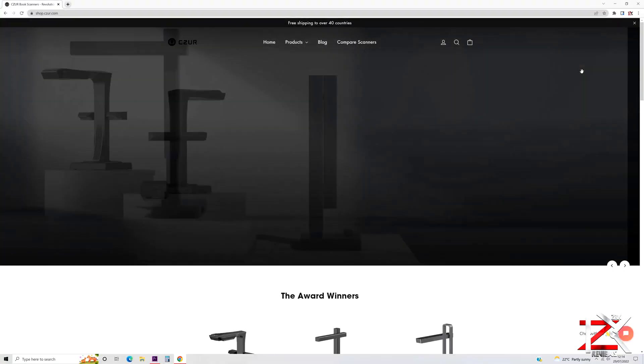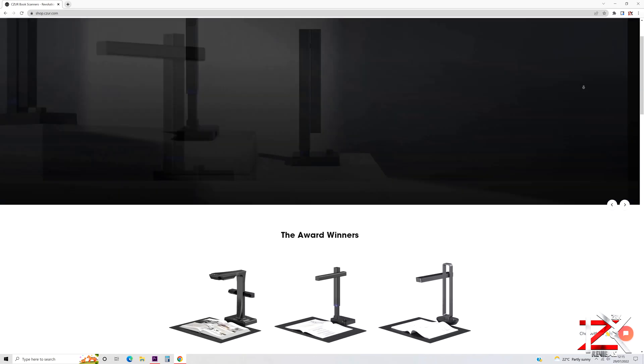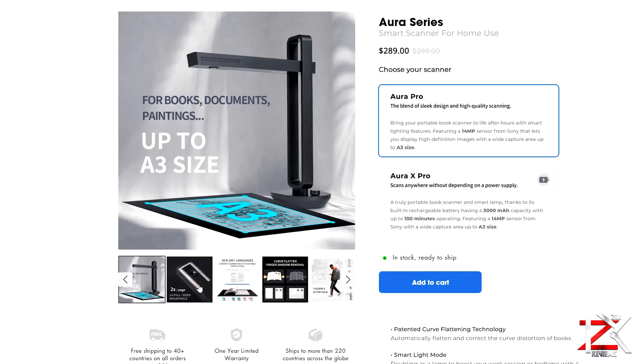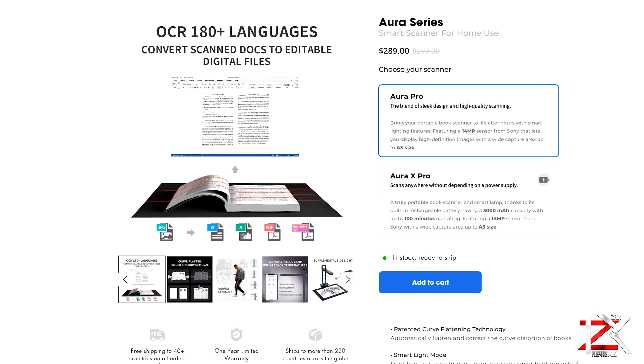Overall guys, it's a good investment to make in one of these scanners that may fit your criteria of work. You can go ahead and check out their website and shop, as they have a wide range of upgraded scanners with extra features that will suit your needs. Take care guys, peace.